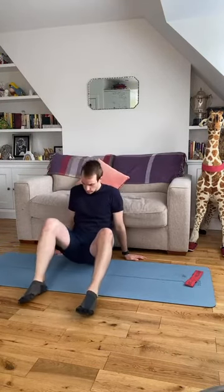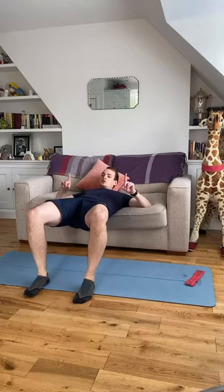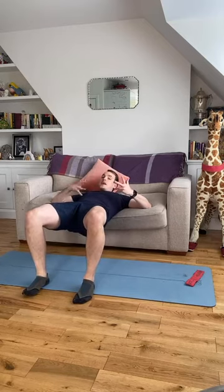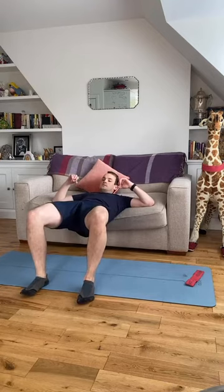Straight back down. Get yourself set up onto your sofa or chair. Feet hip-width apart, knees hip-width apart. Squeeze your glutes, drive the hips up, eyeline straight ahead — clenching from your glutes to create the move. If you have a feeling of neck tension in this movement, just use one hand to support your head.